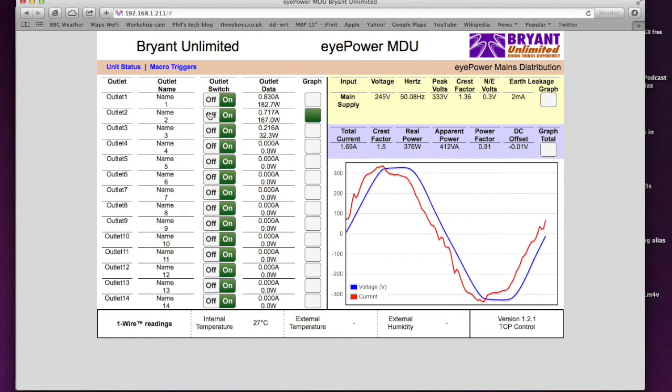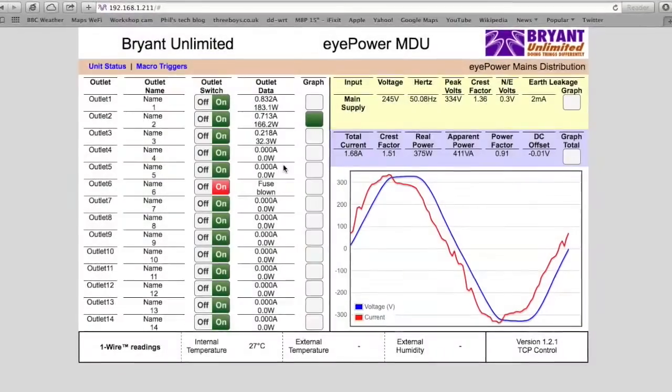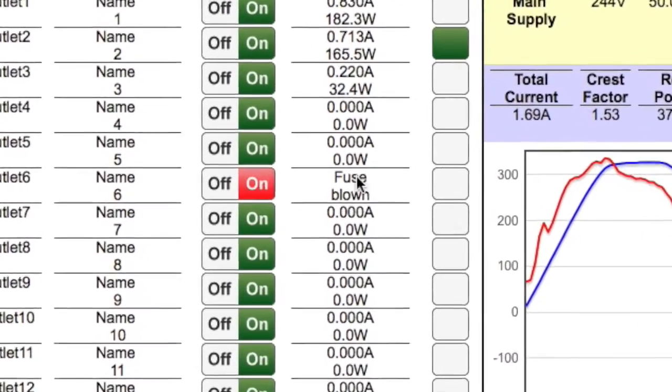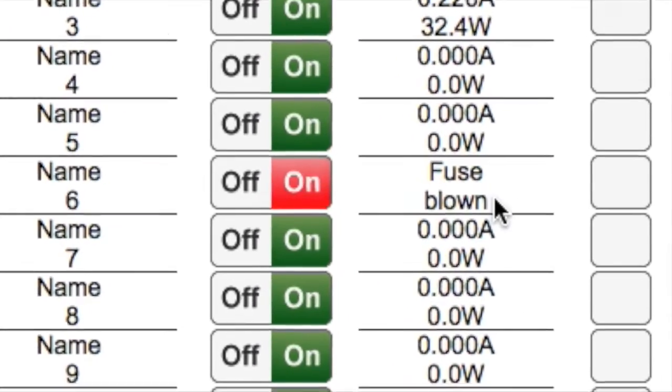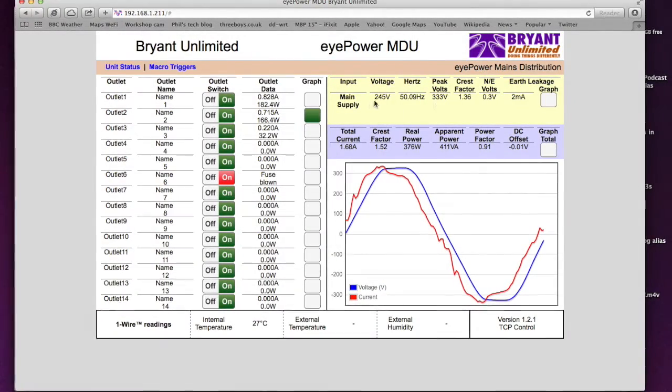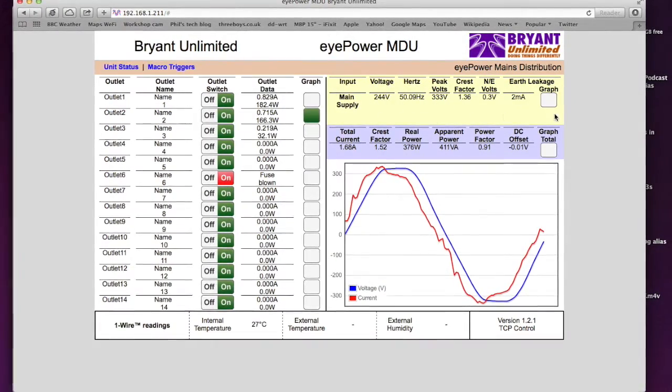We could turn an outlet off from the web interface. To simulate a fuse failure, I release a fuse — and sure enough, outlet number six shows in the web interface as having a blown fuse.